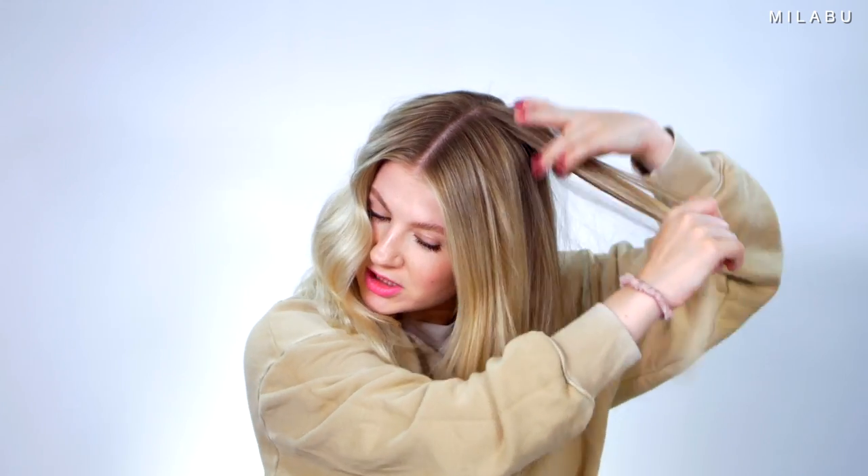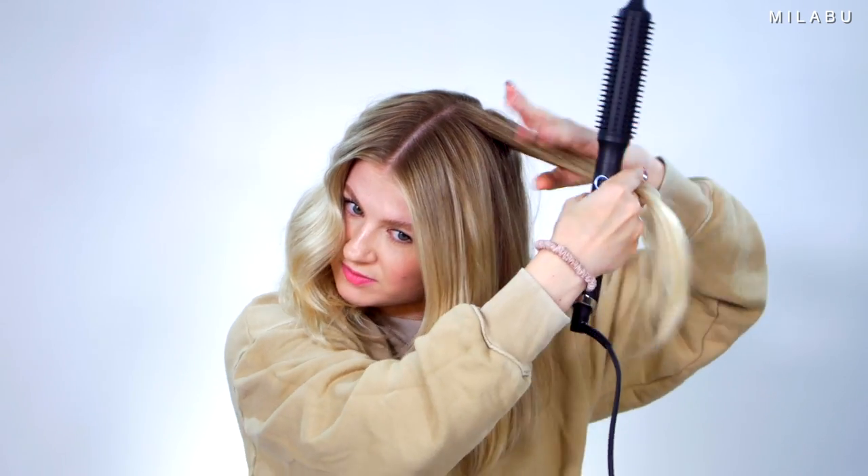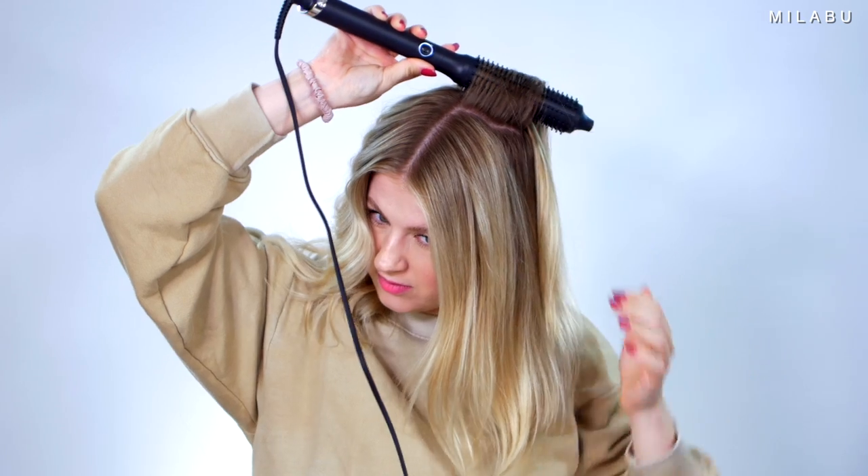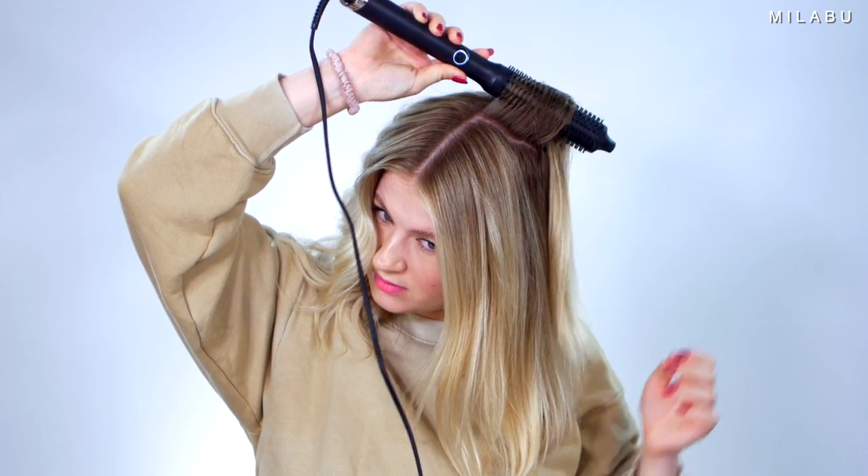Obviously you get a lot more volume just because the hair is textured now and wavy, and there's some kind of body happening instead of just having flat hair. I think I do a much better job with the curling iron because I can get it a lot more consistent and it doesn't look so frizzy. I want to see something - let's see, does it look like I have more volume? Yeah, it does.